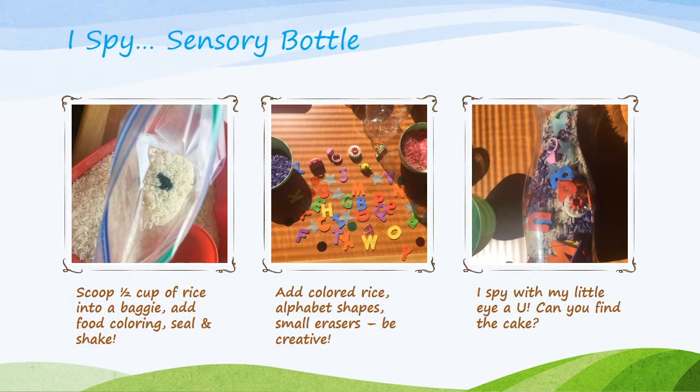For the iSpy sensory bottle, I used rice. I took a half cup of rice, put it into a baggie, added a few drops of regular food coloring, sealed the baggie, and shook it up. That distributes the color throughout the rice quite nicely. I used purple and pink. I also added foam alphabet shapes, small erasers in cute shapes, glow-in-the-dark stars, and little colored discs used as bingo markers. The finished bottle contains the rice and all those objects, and now you can play iSpy — I spy with my little eye a U. Can you find the cake?